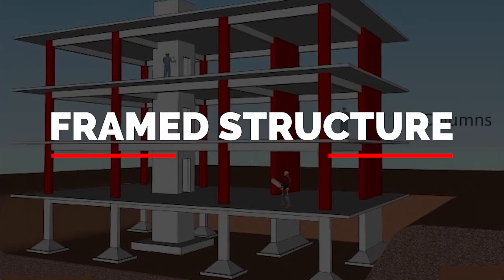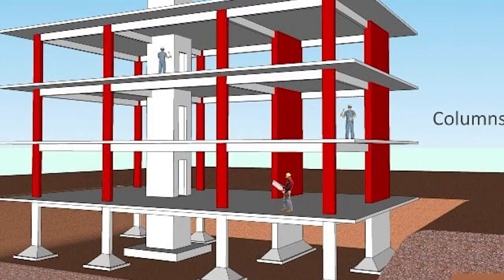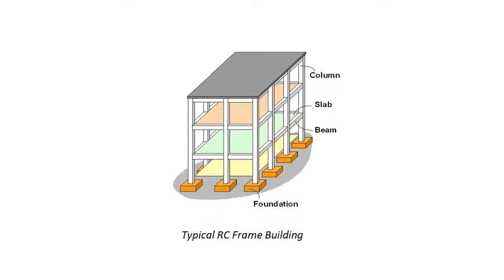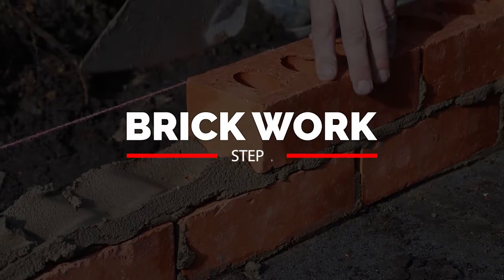Next is the frame structure, which consists of the columns and beams. For a 30×40 feet plot, you have 12 columns on the ground floor and 12 columns on the first floor, plus 150 feet of grade beam on both floors. This includes the column, beam, and RCC roof, and will cost around ₹3,50,000.